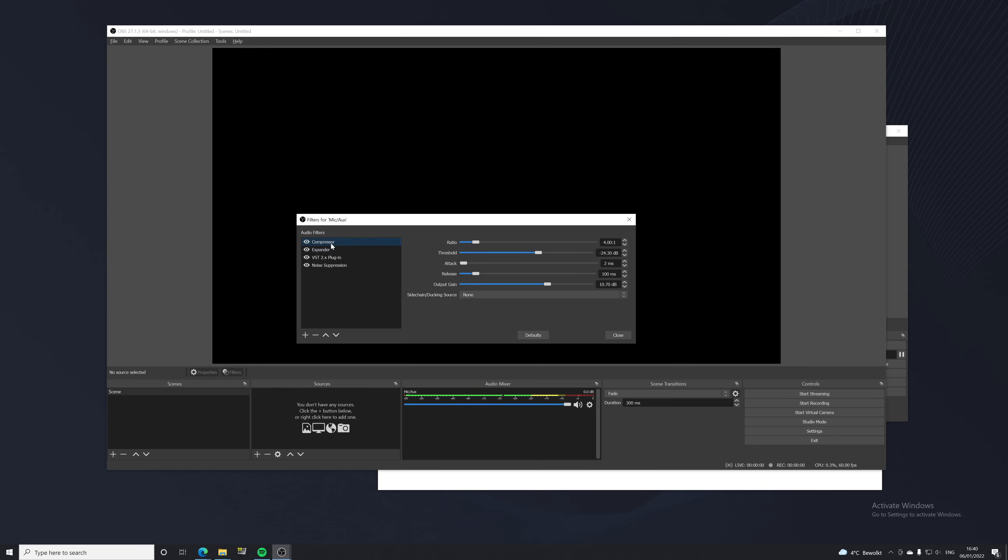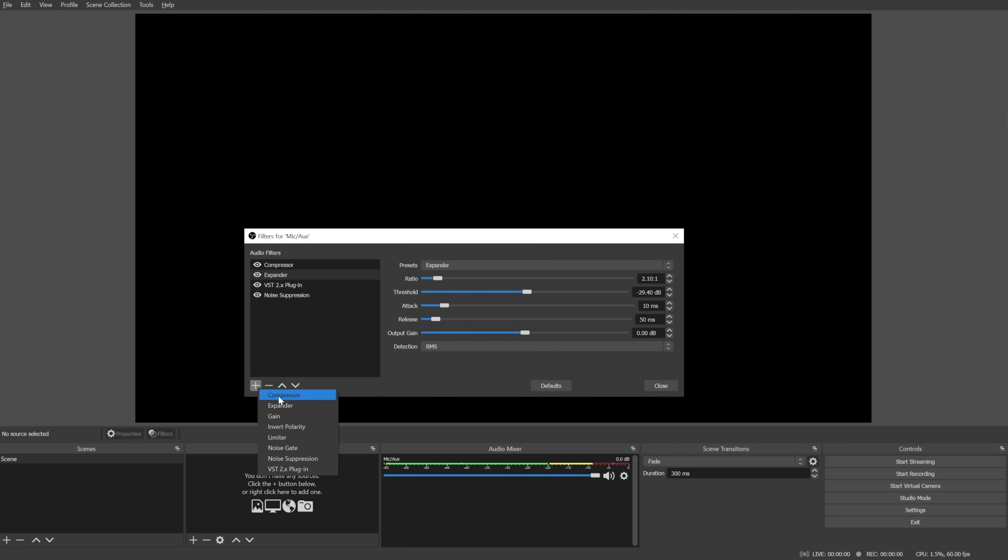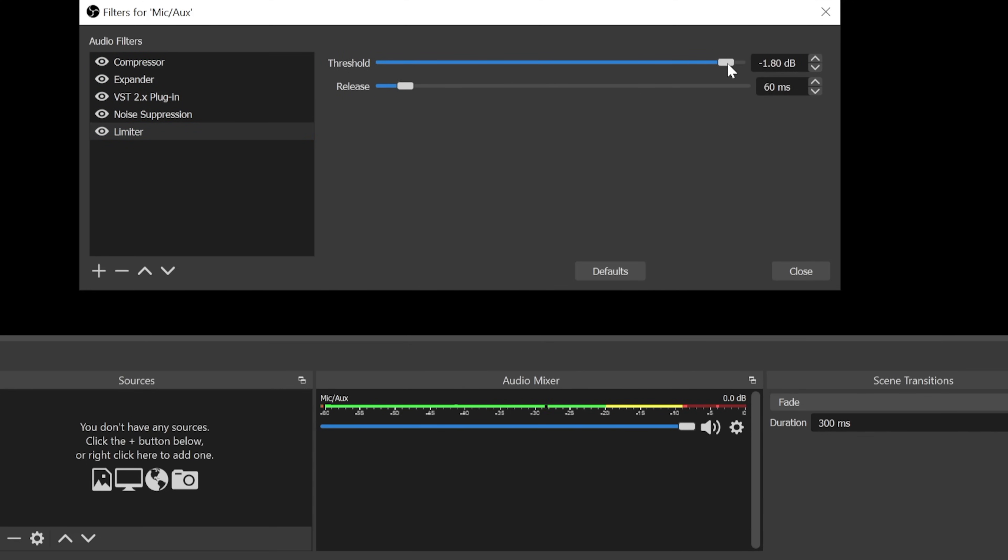Even though we've added the compressor and expander to manage loud and quiet voice levels, it's always possible that a clapping sound, something falling, or you slamming your desk pushes the volume to the maximum and blows out viewers' ears. As a total final failsafe, add one more filter: a Limiter. What this does is simply and completely limit your volume from going above a certain level. Set this at something like -1 dB, and then it will be impossible to make it peak all the way — I'll just slam my desk and you'll see it's impossible to make it peak.